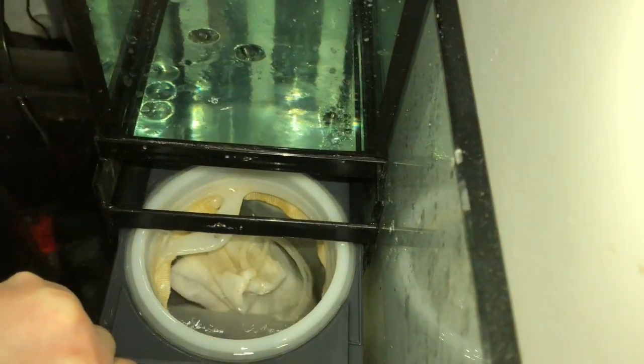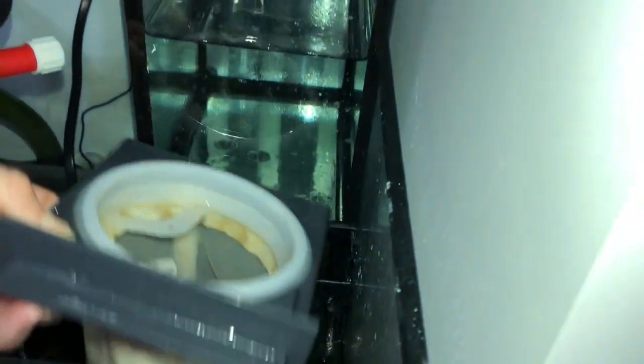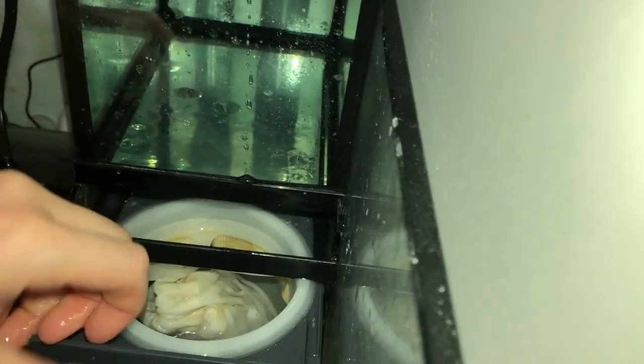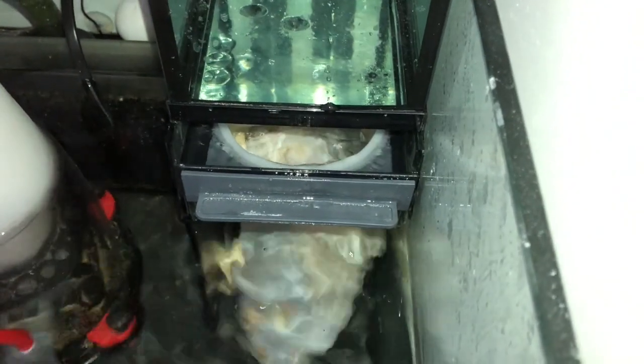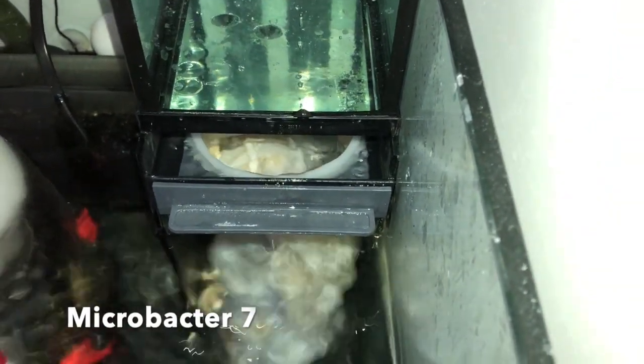Hopefully this carbon will slow down the nitrite rise for my tank. The media will help to grow bacteria and build a good biofilter in the tank. I finished adding bacteria at the end of week 4 and the tank seemed cycled at that time, but this is still a new tank. The bacteria probably went down after I finished the first bottle. Adding media will hopefully help to rebuild the bacteria. I've also been adding Microbacter 7 again since the end of the algae bloom.